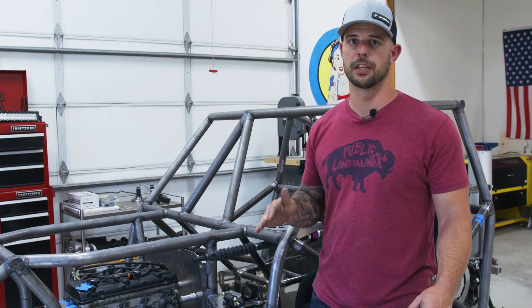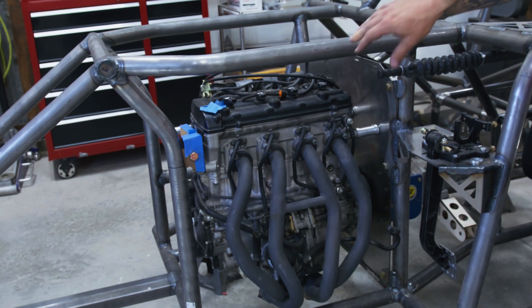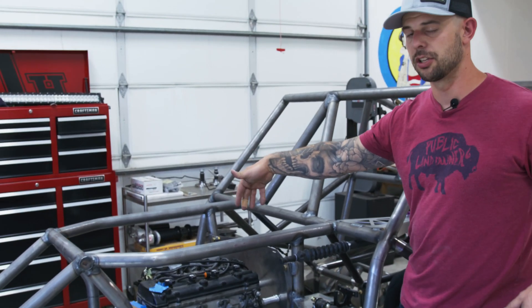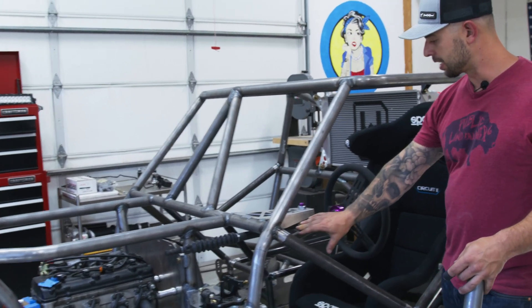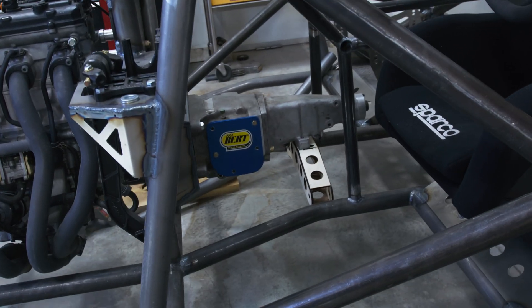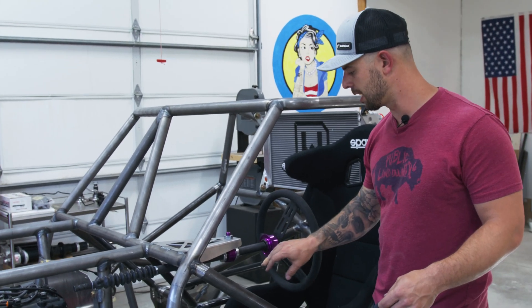I've made some progress since our last build video, so let's go over those really quick. First of all, the engine is now actually in. I got one last mount, so we're actually mounted to this engine plate — I have the back side of it mounted to the original motorcycle mounts for the engine. I'm working on the front engine mount now. The transmission is now in, and it's on a custom built housing. I got to add some gussets into that, but we have the rear of the transmission going to get mounted in there.